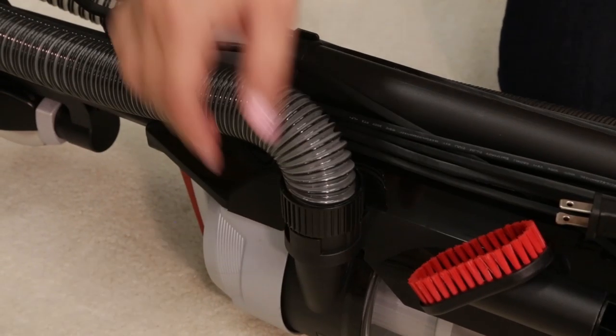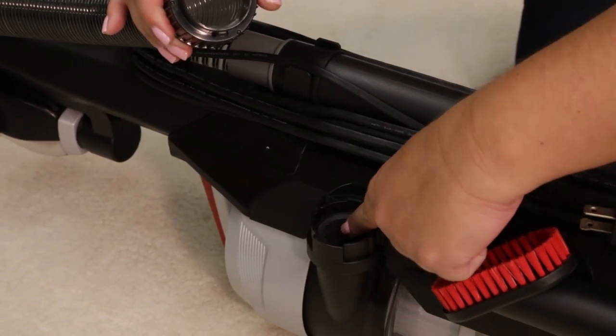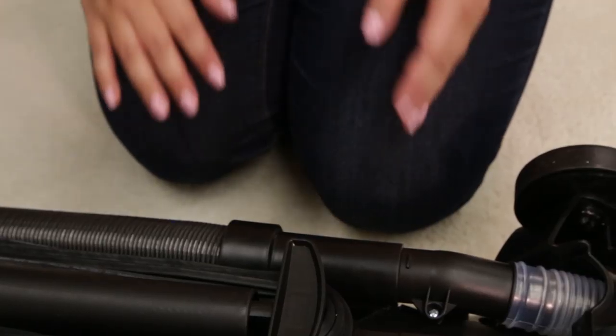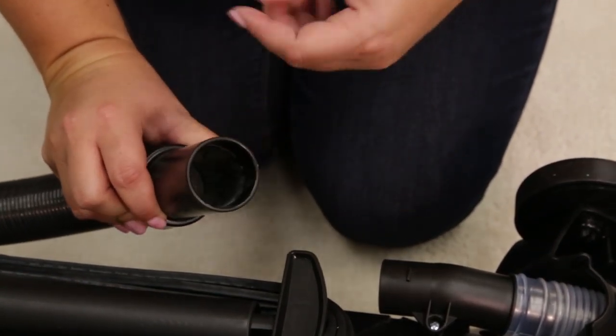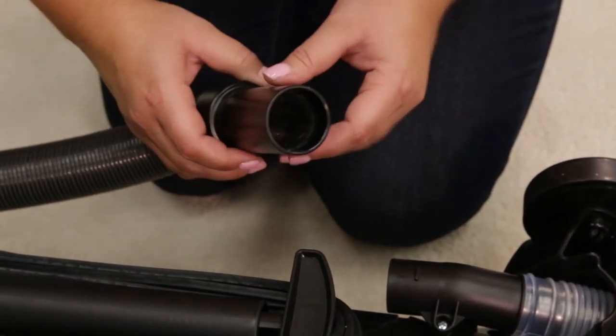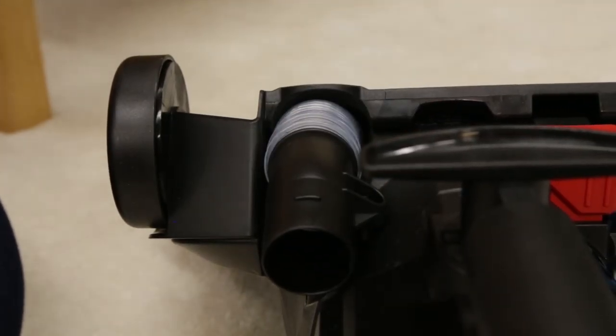To clear a clog, remove the hose from the back of the vacuum by twisting it to the left. Remove any debris that may have been clogged. Check the foot hose on the back of your vacuum towards the bottom, remove the screw from the foot hose and check for clogs.